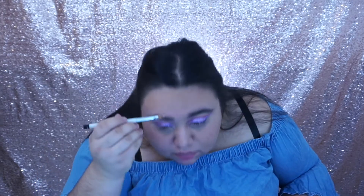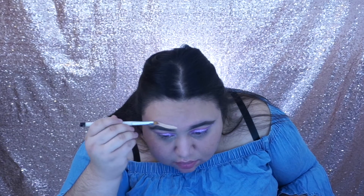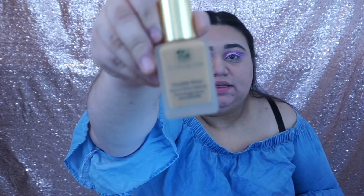Now we're just gonna use the flat concealer brush with the Tarte concealer to clean up the brows. Next we're just gonna use our foundation — I'm gonna be using the Estée Lauder Double Wear Foundation in the color Cashew 3W2, and this is how it looks.